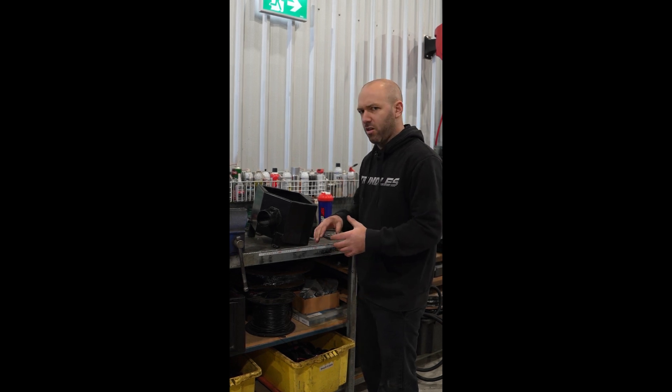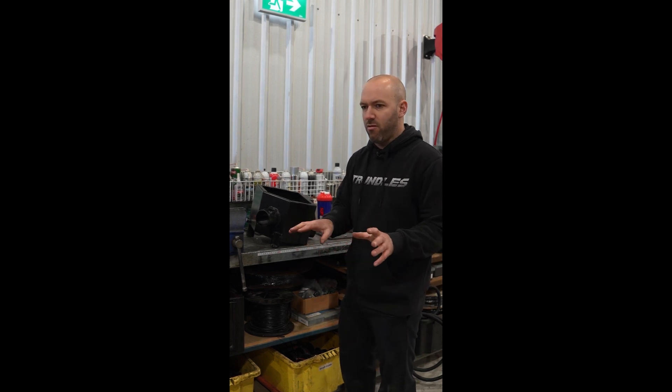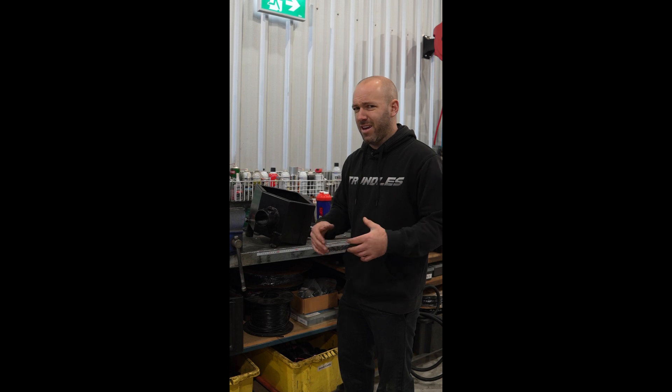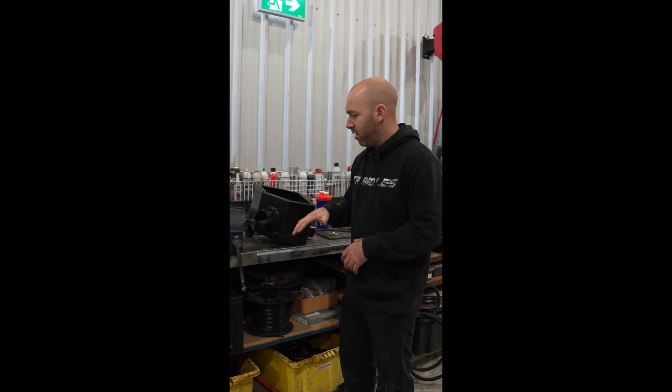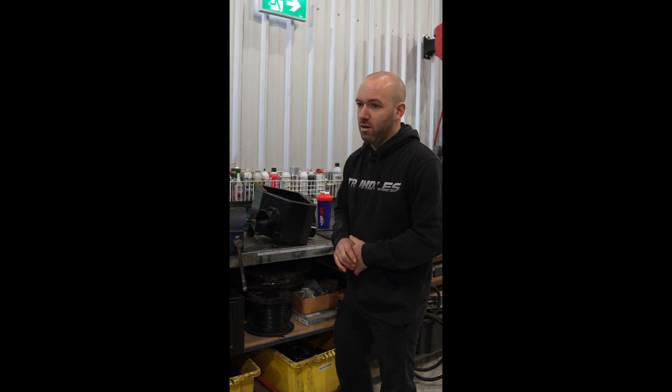I'll show you our unit fitted in the engine bay and then the dyno results comparing it to the other airbox. We did three runs each and took an average — it's not a biased test. We didn't set our product up loosely on the dyno to make something read higher, which we see all too often. It's just giving you food for thought when it comes to purchasing an airbox.